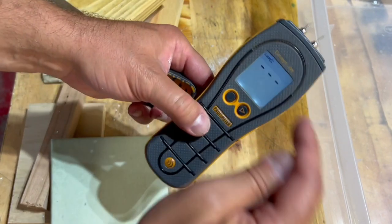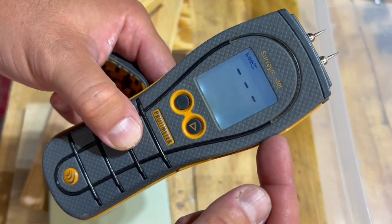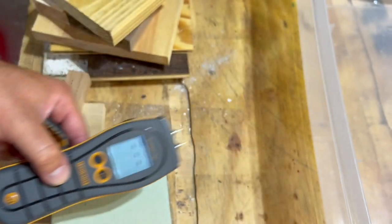So if you're hunting for leaks, get one of these — the Surveymaster Protometer. Have a good day. Bye.